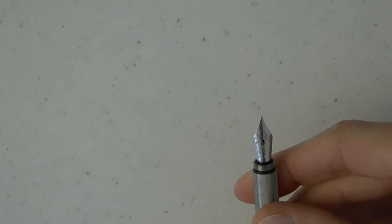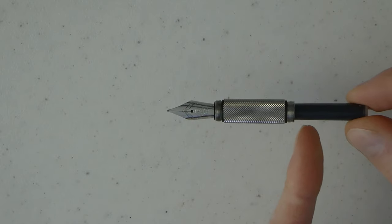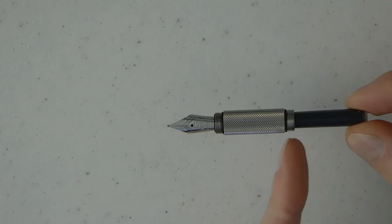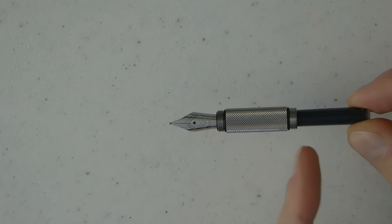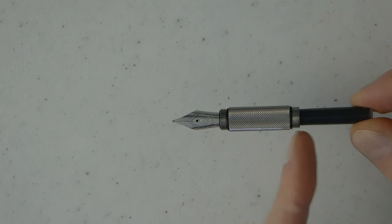This is a Bock nib — unbranded, just has the Bock logo — but Bock nibs are good nibs. Nice plastic section, and then I'll unscrew the barrel and you have the cartridge. It came with a cartridge; I'm pretty sure this one I put in myself. O-rings on both sides keep the barrel and the cap in place. With a minimalist pen, there isn't an awful lot to show.